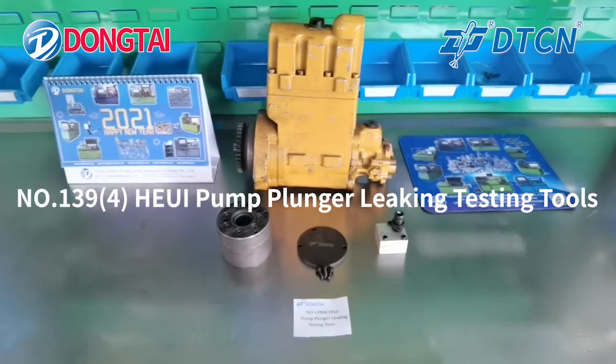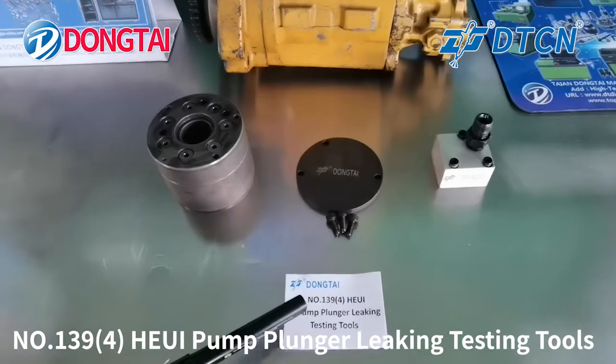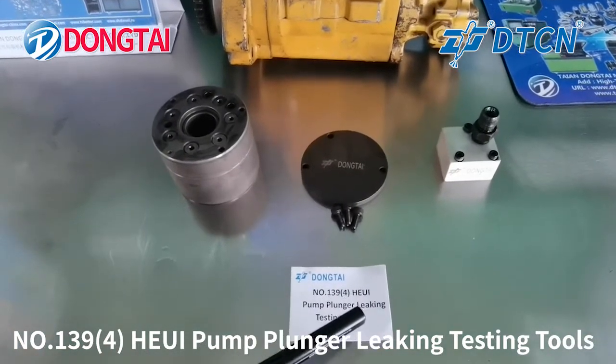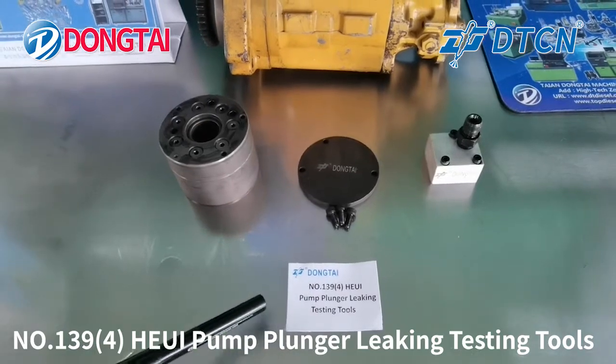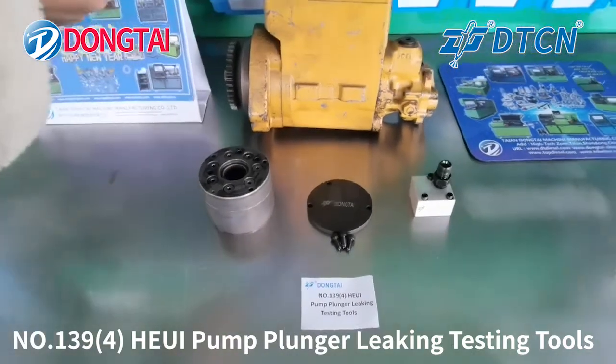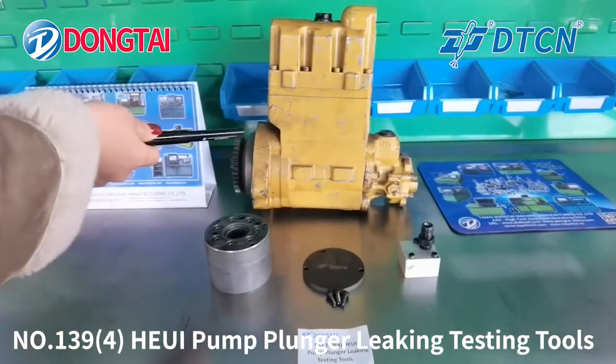Hello everyone, welcome to Tai and Dong Tai. Today we'll show you number 1394, HUI pump plunger leaking test tools. It is for testing the leaking for the plunger of HUI pump.